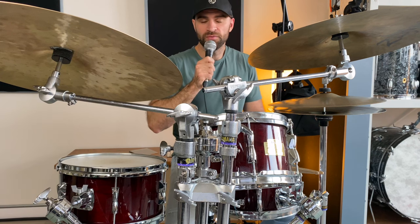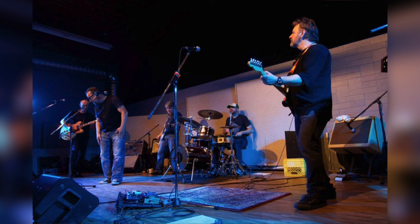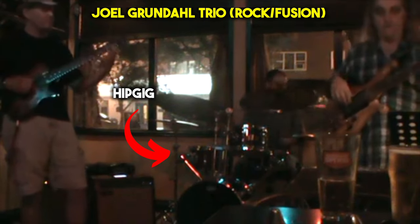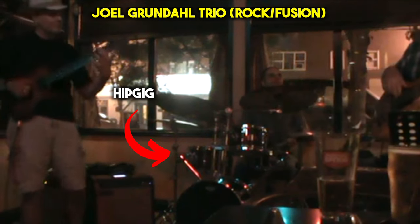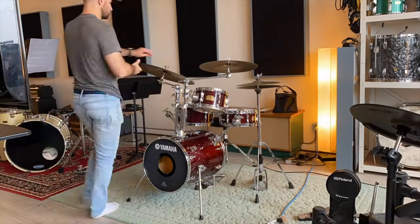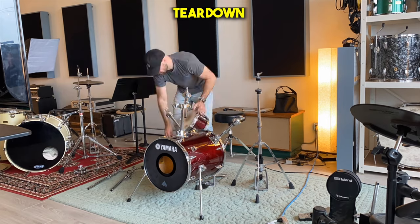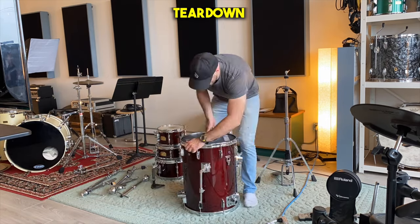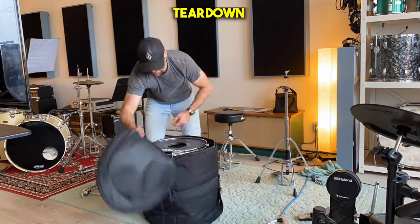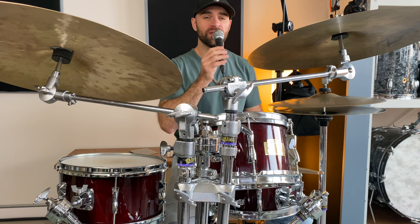I've been lucky enough to own a Cherrywood version of this drum kit for about the past eight years. It's been my go-to for jazz and corporate gigs, as well as even some rock gigs. With its compact size, it's super easy to set up and transport, and parking is a non-issue. The attention it draws due to its rarity and unique look is always a conversation starter at gigs. I usually use a cart with these drums and can fit it all in my car easily, and I've used this kit extensively — honestly, it's paid for itself over and over again.